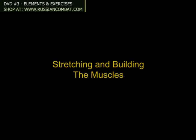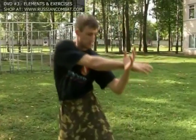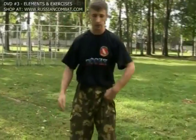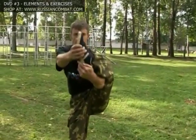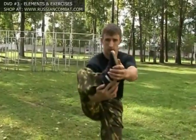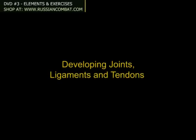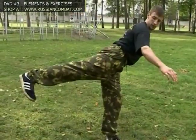Stretching and building the muscles makes them strong and pliant, ensuring them against damage in combat. In the Spetsnaz combat system, kicks are mainly delivered not on a straight axis but rather from the side in an arc. A good way to train for this is holding the leg up in a semicircle, developing joints, ligaments, and tendons. These exercises are for practicing your basic kicks.